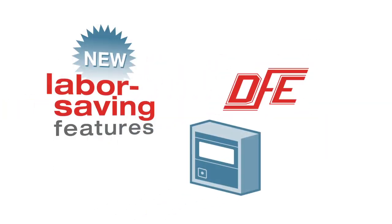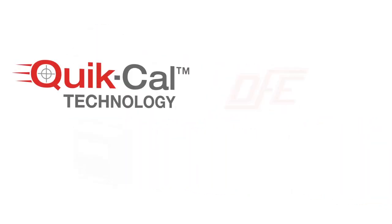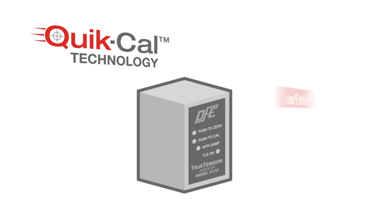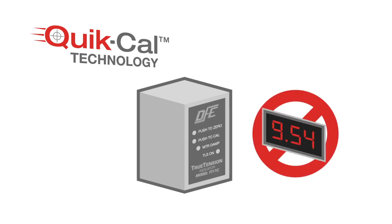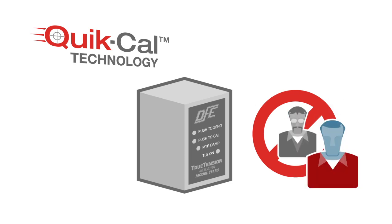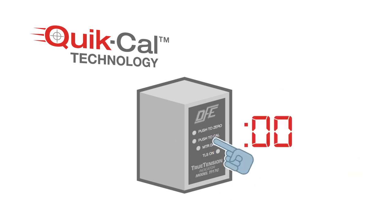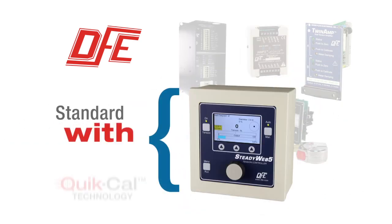One of the new labor-saving features of DFE's tension indicator and controller products is QuickCal technology. With QuickCal, the indication and control electronics use front panel push buttons instead of potentiometers for zero and calibration settings. No tension display is needed, no screwdriver is needed, no second person is needed. Each button is pressed once during the calibration procedure for one second, and the settings are stored automatically. Most of DFE's newer amplifiers, indicators, and tension controllers come standard with QuickCal.